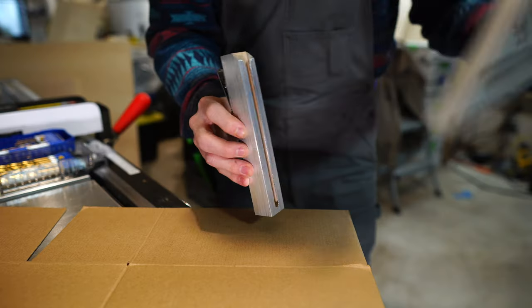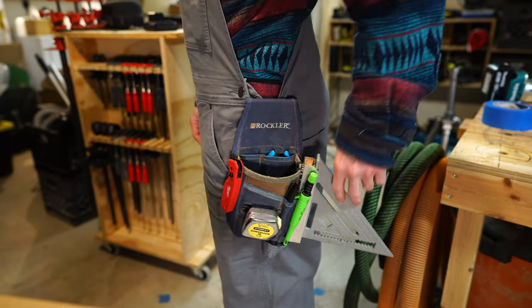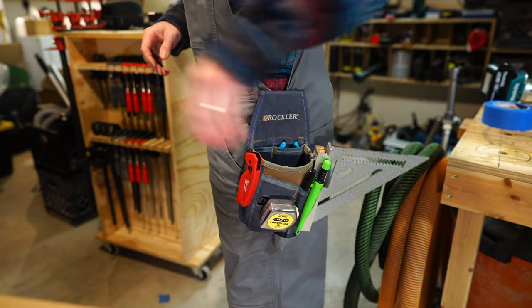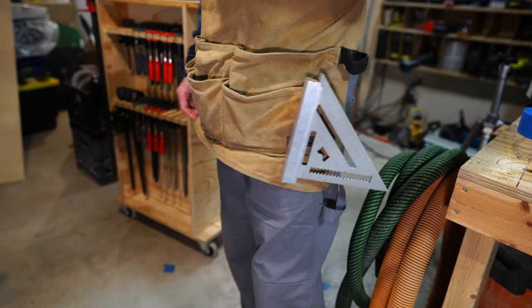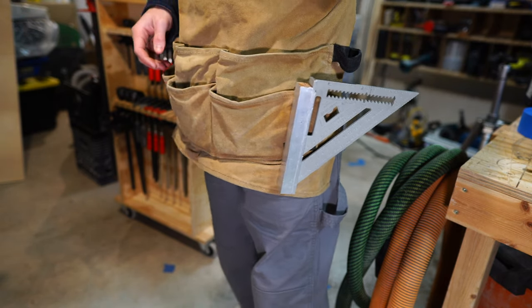Here it is. The whole thing is actually pretty lightweight and the square slides in pretty well. I made two versions: one with the clip on the back side for clipping to a pouch or bag, and one with the clip on the side for clipping to an apron or directly to a belt. Thanks for watching.